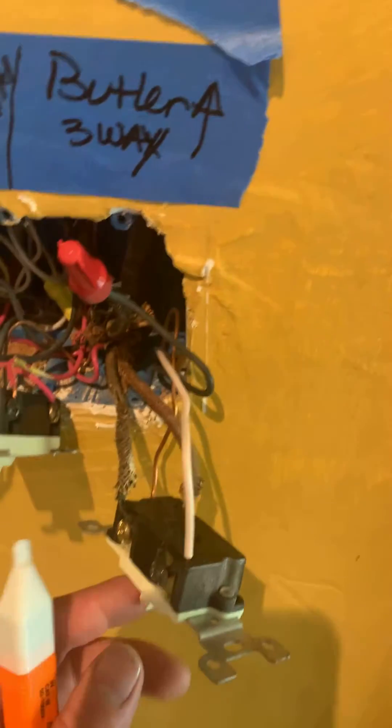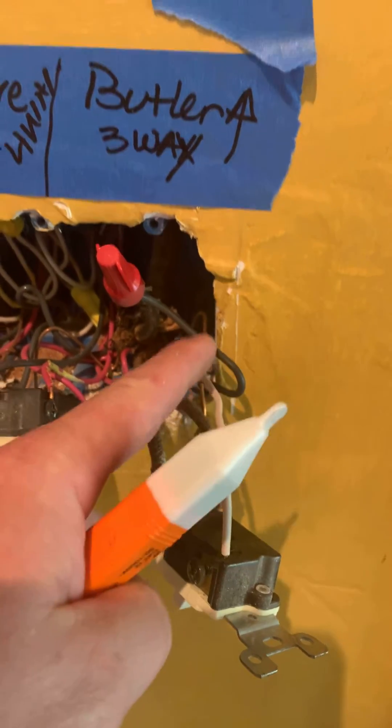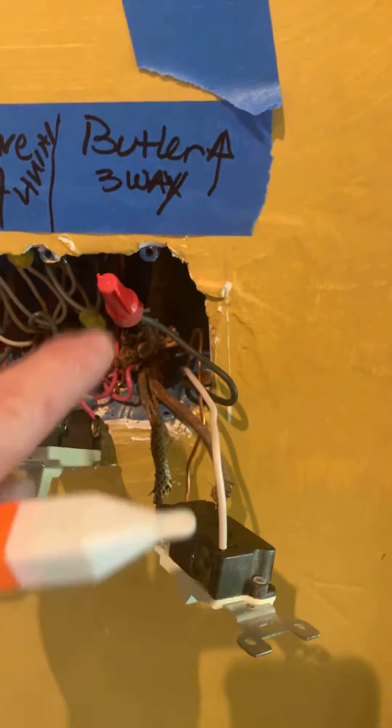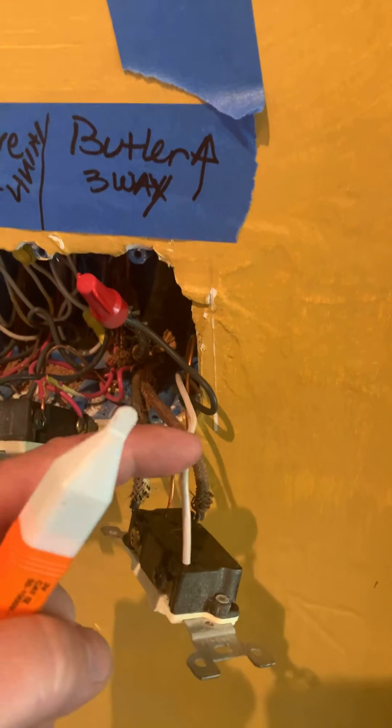We have a three-way switch that's controlling the butler staircase, and if you know electrical, you know exactly how dangerous this is. This three-way switch controls this light. Here's your feed — this feed is coming up from this black wire, this white wire is coming up from downstairs. They're feeding the black wire, which is your hot, straight through, and they're using the neutral as the three-way.